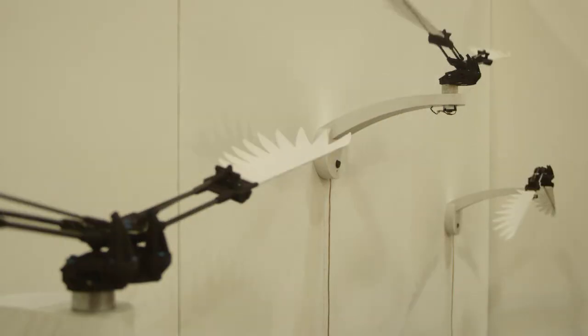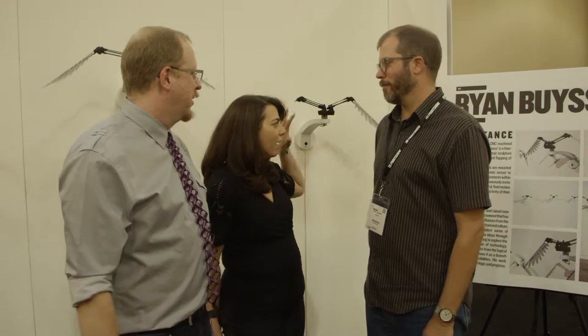Hi everyone, we're here at the 3D Print Show California talking to an artist named Ryan Bisons. Ryan, thanks so much for joining us. Thank you guys. He's the creator of this wonderful moving art behind us that you see. So tell us about how this came about.